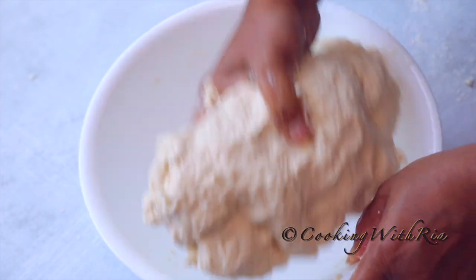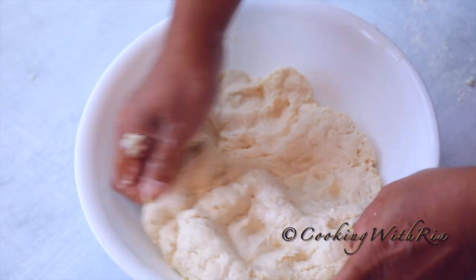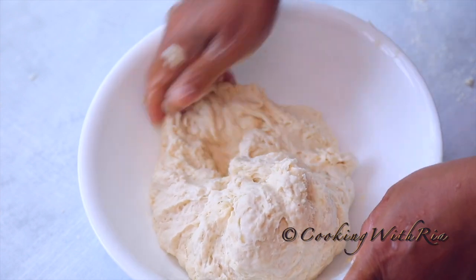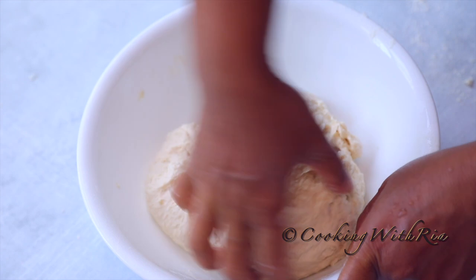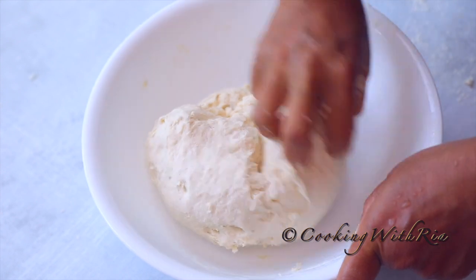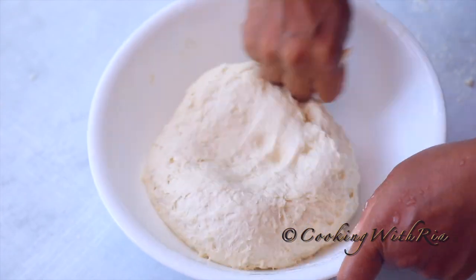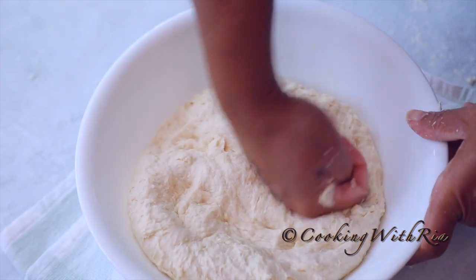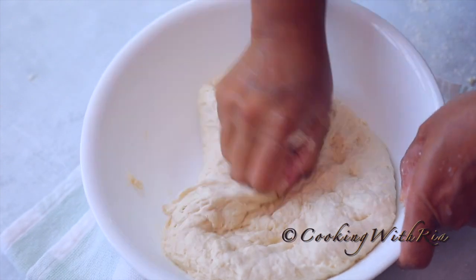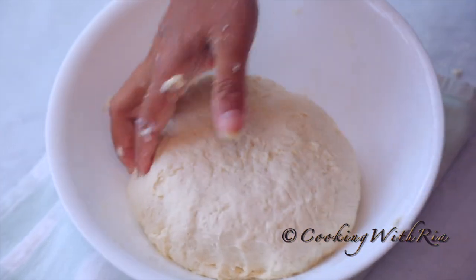Knuckle press to smoothen, and dip my hand in the water one more time. Now we'll bring it towards the middle — we want a firm dough, not too soft, unless you want very airy dumplings. We're bringing it to the middle, knuckle pressing to smoothen the dough, flip, and bring it towards the center. And that's it — I'm going to let it rest for about five minutes.